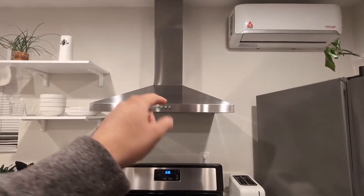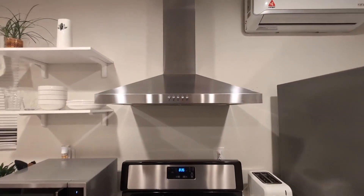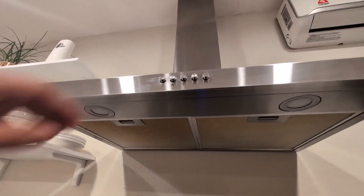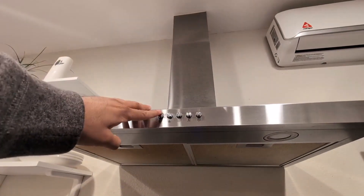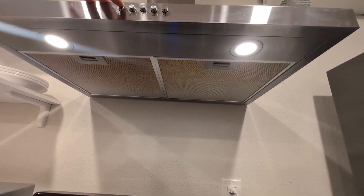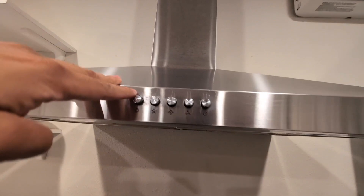Hey everyone, so today we're going to be reviewing — I'm going to give you my honest opinion on this Frigidaire 36-inch wall-mounted range hood. I've had this range hood now for about a year here in my kitchen, and let me tell you guys, it's absolutely phenomenal, very easy to use, and it was relatively simple to install.